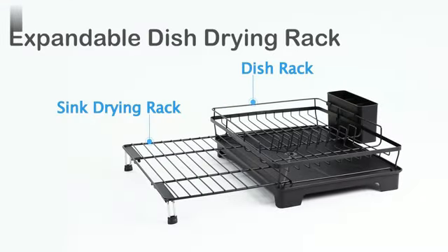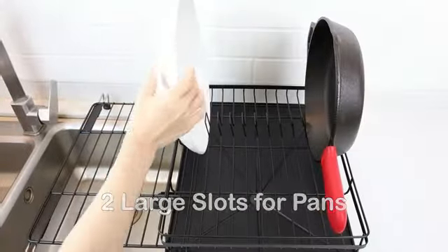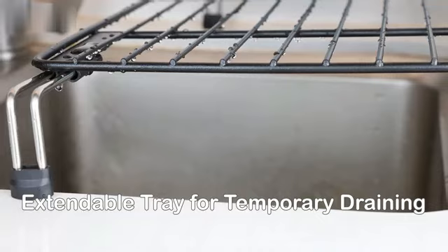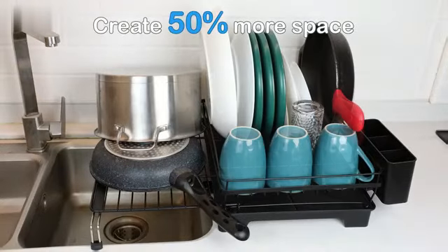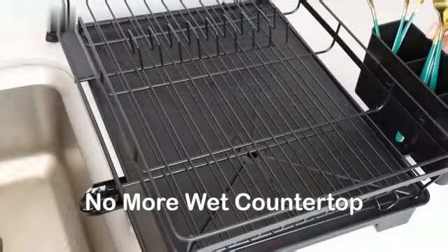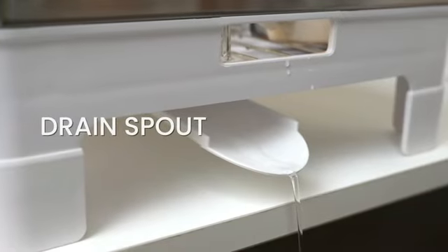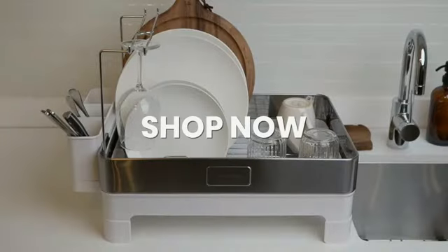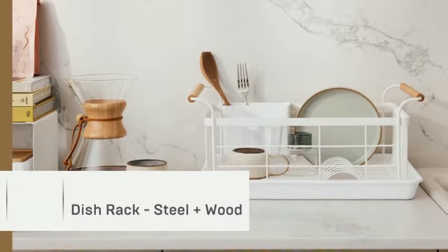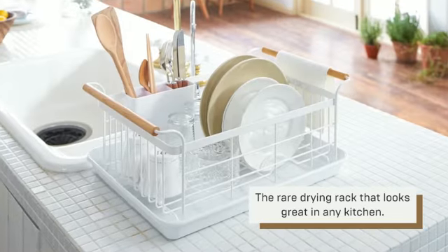The Yamazaki Home Dish Rack is a sturdy and reliable kitchen accessory crafted from high-quality steel. Its dimensions of 13.19 inches in diameter, 18.5 inches in width, and 7.87 inches in height provide ample space for drying dishes efficiently. Manufactured by the renowned brand Yamazaki, this Dish Rack comes in an elegant white color that complements various kitchen aesthetics. Designed specifically for dish-draining purposes, this product offers a convenient mounting type that fits perfectly over the sink, optimizing kitchen counter space.